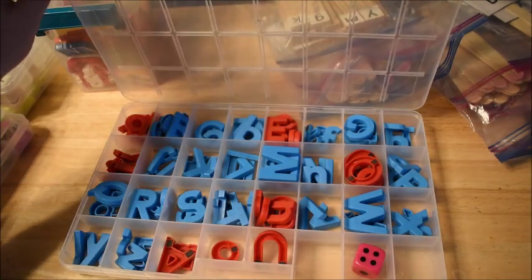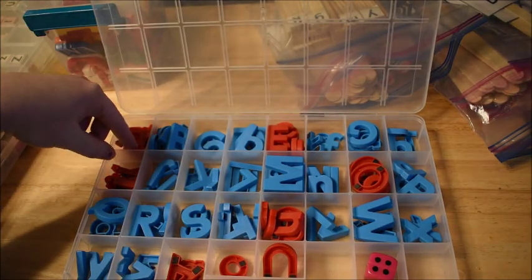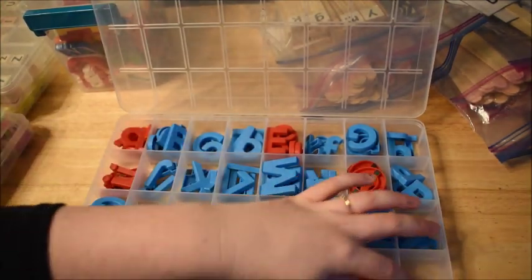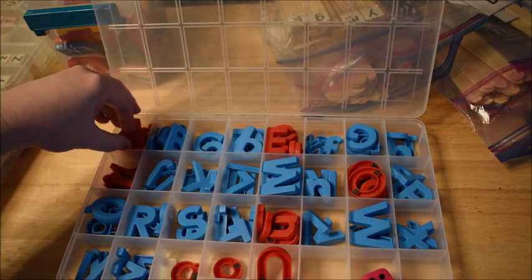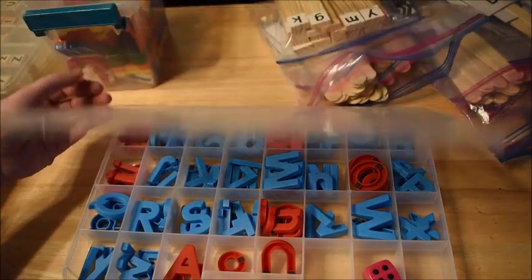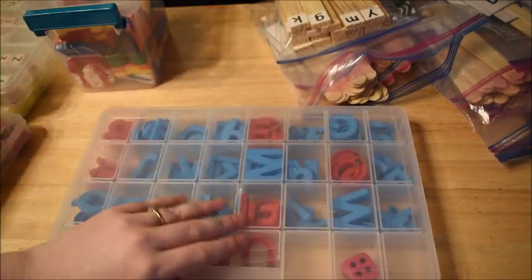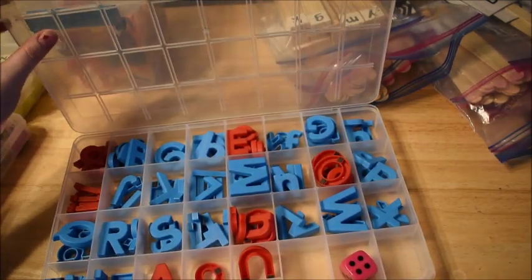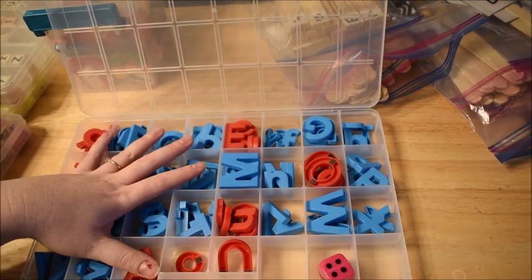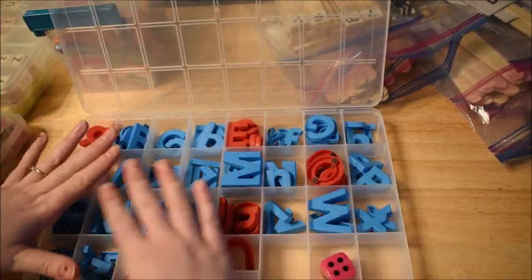I know I'm going to get comments asking where I got the little cases I keep all my letters in — those are also from Amazon. I searched for bead or jewelry cases for crafting, and these came up. They're wonderful — they have slots for all of your letters, with extra slots for overflow. They tend to fit a lot of different sizes and types of letters, so I ordered a ton of them and organized everything in alphabetical order.